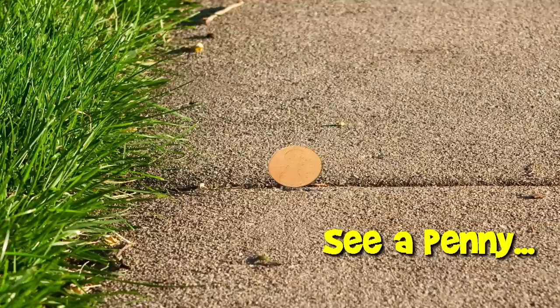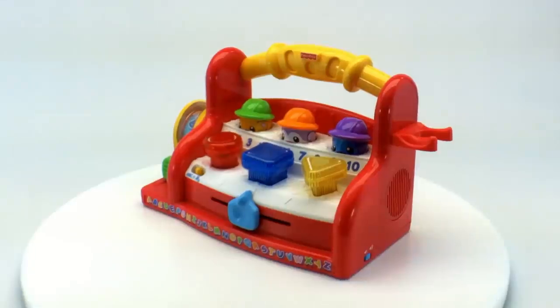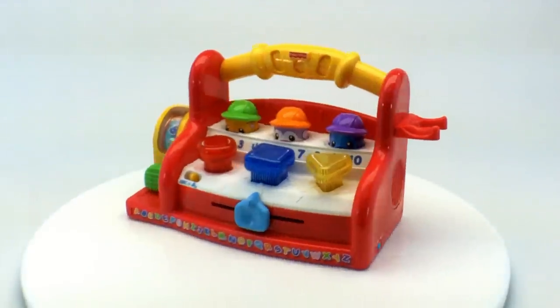You are now watching a Lucky Penny Shop product feature. Hello and welcome to Lucky Penny Shop. Today we're going to show you this Fisher-Price Laugh and Learn Learning Tool Bench. Let's take a look at what this thing does first off.